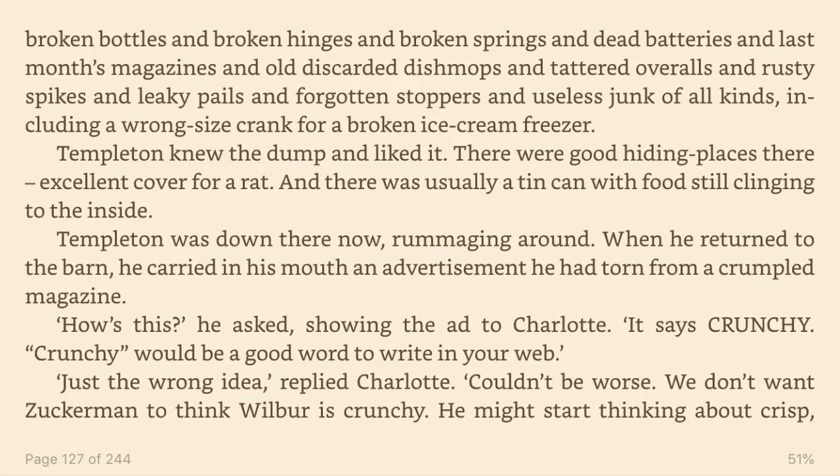When he returned to the barn, he carried in his mouth an advertisement he had torn from a crumpled magazine. How's this? he asked, showing the ad to Charlotte. It says crunchy. Crunchy would be a good word to write in your web. Just the wrong idea, replied Charlotte. Couldn't be worse. We don't want Zuckerman to think Wilbur is crunchy. He might start thinking about crisp, crunchy bacon and tasty ham. That would put ideas into his head.